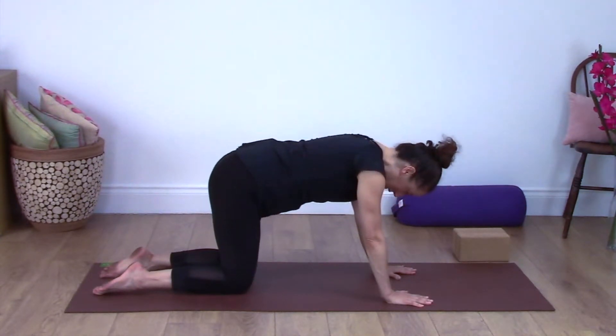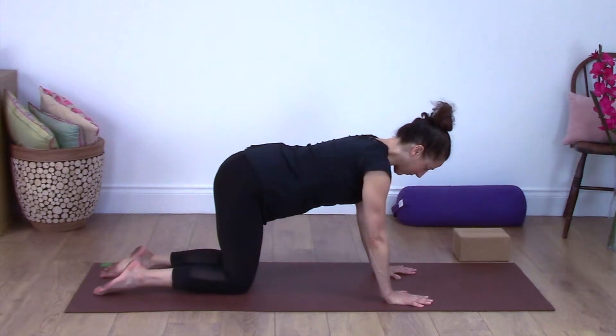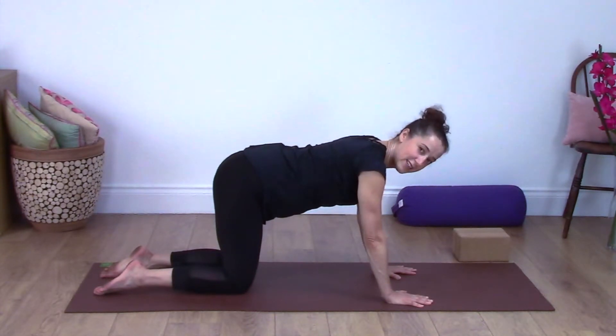Come to what we call a neutral spine — so you're not arching and you're not rounding. Keep the abdominals lifted into the back. This is the starting point for Downward Dog often, so we're going to move into practicing Downward Dog.